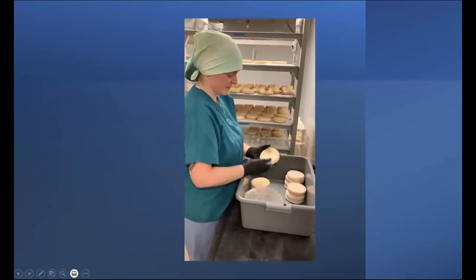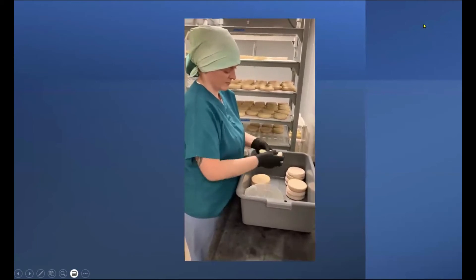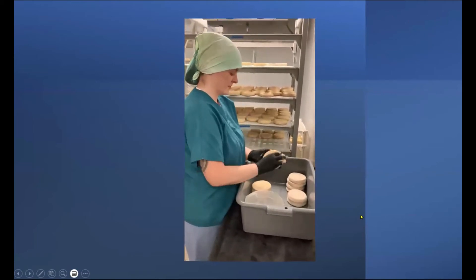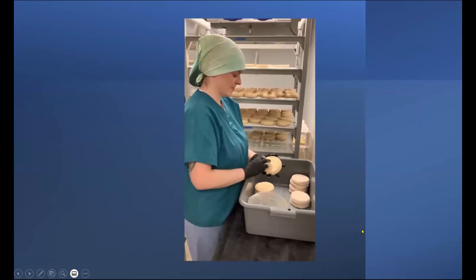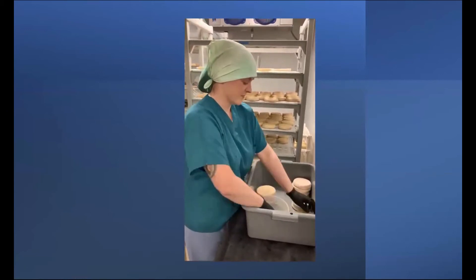So just washing the outside of those cheeses encourages just the right environment on the rind so that the correct microbiome can grow on that rind.